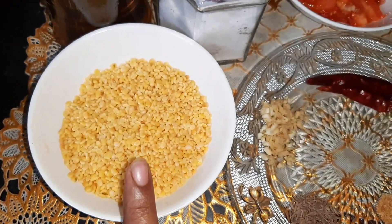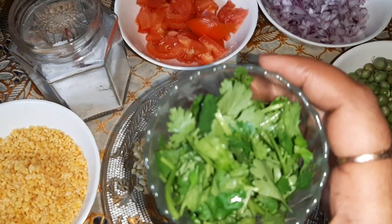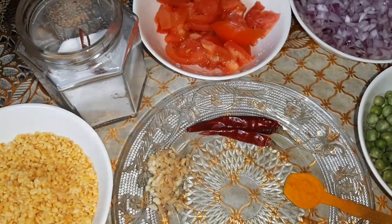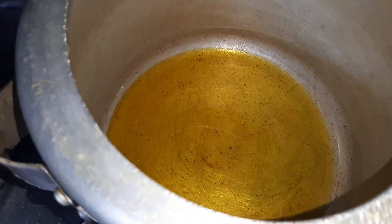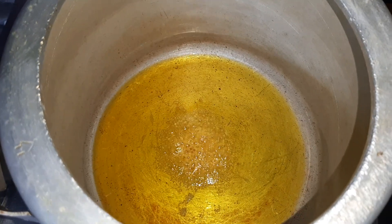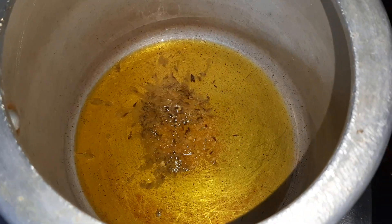This moong dal I have washed nicely — as you can see, there's water in it. Apart from all these ingredients, I forgot to mention we are also going to use fresh coriander leaves and water for cooking the dal. Now I have heated 2 tablespoons of mustard oil — it gives a lovely flavor, or you can use any other oil. We will add the hing, the cumin seeds, and the chopped ginger and garlic.